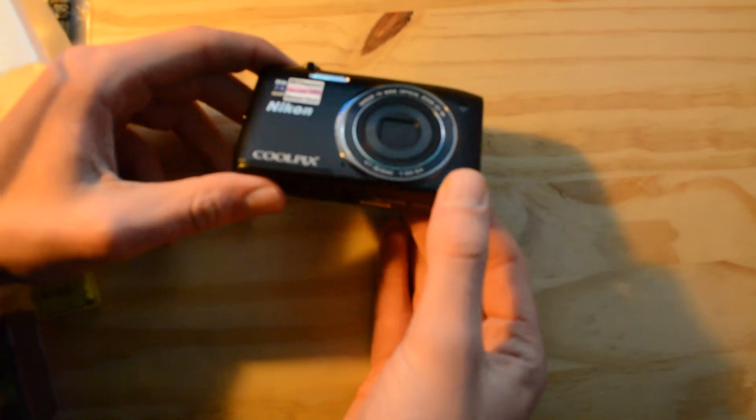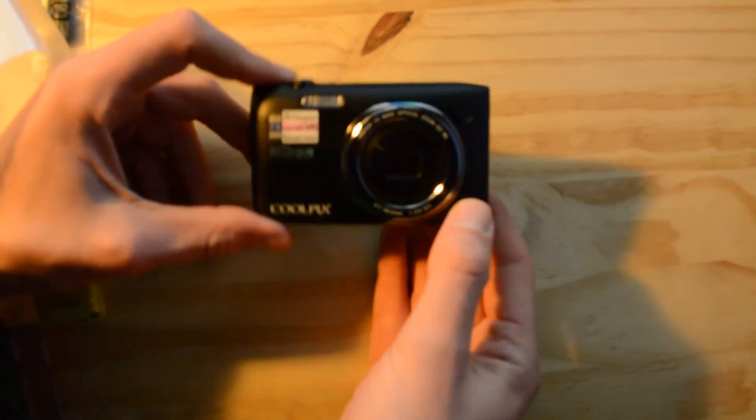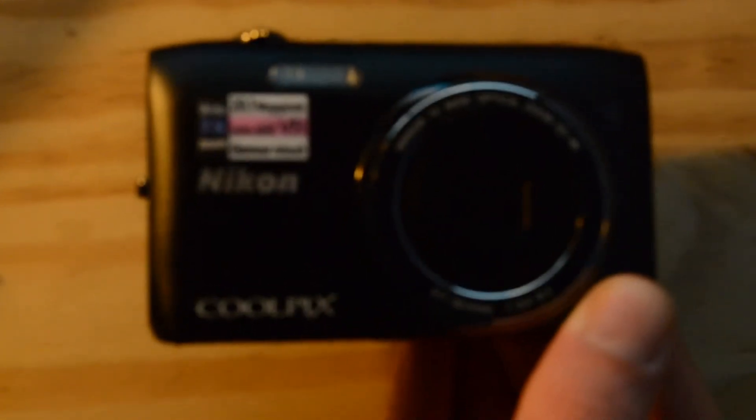So I'm just going to take it out of its box here, move the box to the side, and we can take the camera out of its packaging and give you a little tour. You can see it has this really nice design here — I'll just zoom in on it a bit.